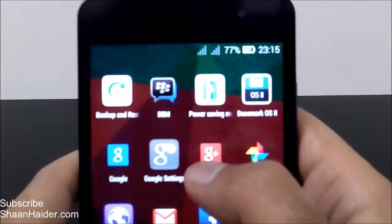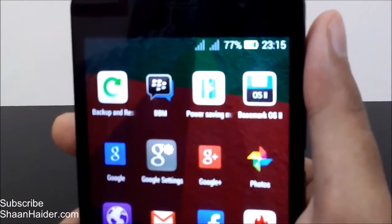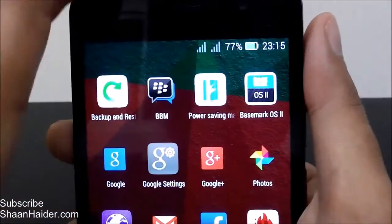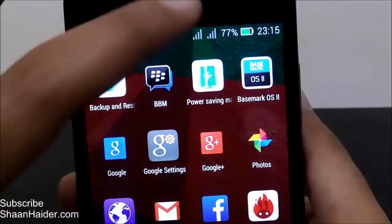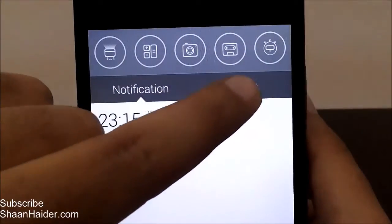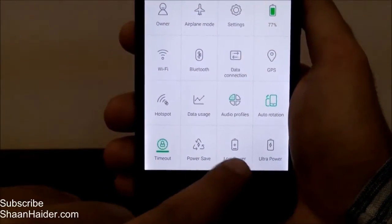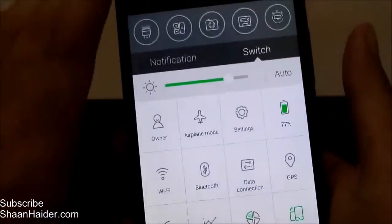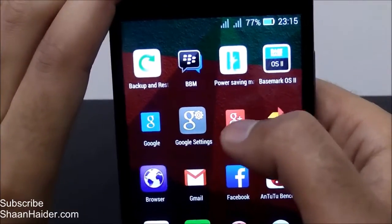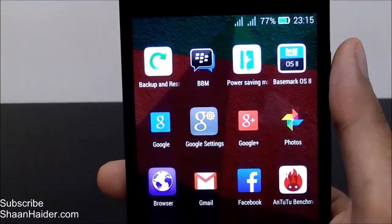Here is the power saving management app. The interesting thing is you can also access it from the notification menu. Go to the quick toggle switch and you'll find the options: ultra power, low power, and power saving mode — all available directly from there without opening settings.